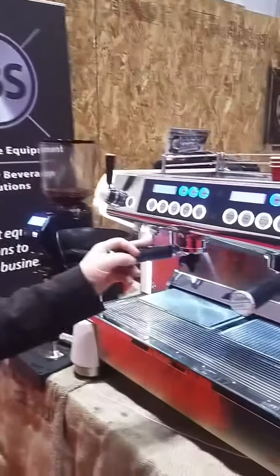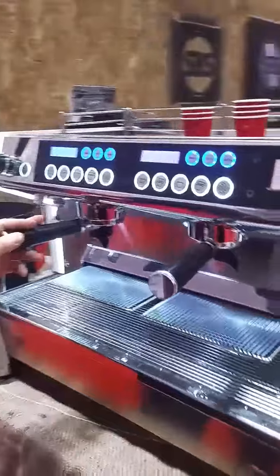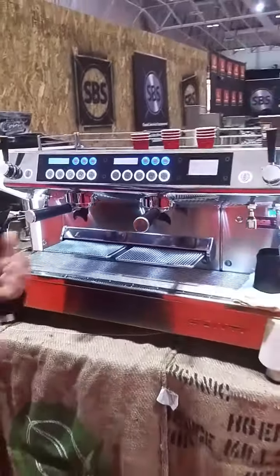Hello everyone. Here we introduce our Monte Carlo espresso coffee machine multi-boiler concept. This is our top level machine with multi-boiler technology.